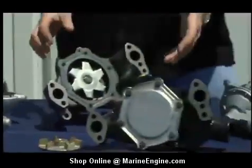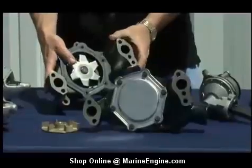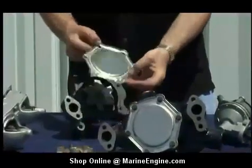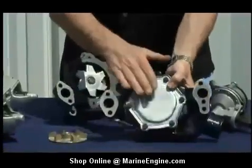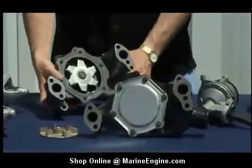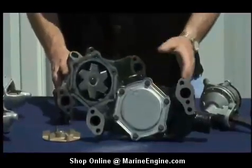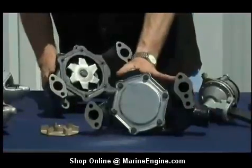Moving on to water pumps — here we have a marine version and here we have an automobile version. First and foremost, the backing plate. The backing plate on an automobile version is stamped steel, and it's going to rust when you get it wet. The marine version has a stainless steel backing plate to prevent corrosion. The other difference is the paint process: the automobile water pump comes with no paint and no epoxy, so it's going to corrode and rust, while the marine water pump has an epoxy coating to keep corrosion down.